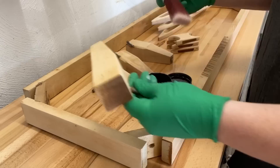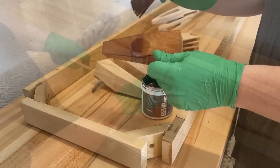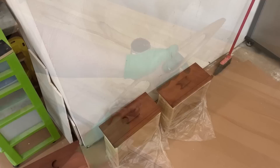I chose this Behr water-based stain in the color English Chestnut to stain everything. It's really easy to use — you just brush it on and then wipe back the excess. But this stain tends to give a really light effect, so I ended up doing three coats of it to get the richness that I was after. I'm not 100% sold on the final color I ended up with — I might ultimately sand all of this back to the natural maple, but I'm sure you will all share your thoughts with me in the comments section.